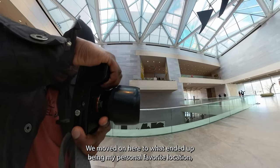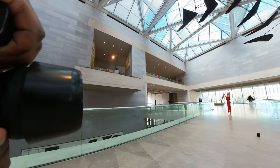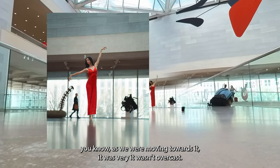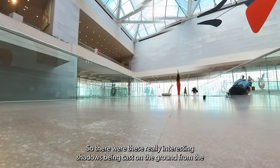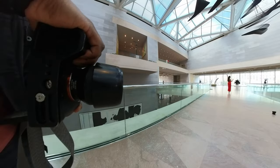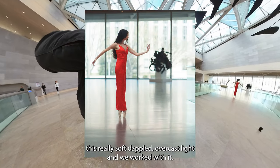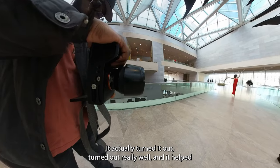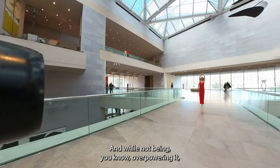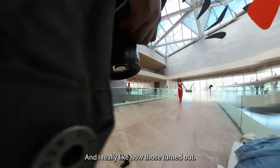We moved on here to what ended up being my personal favorite location, which was this sort of grand air walkway. When we saw it initially as we were moving towards it, it wasn't overcast — so there were these really interesting shadows being cast on the ground from the ceiling above, which has this really cool geometric pattern to it. But when we got up there, of course the clouds came over and it gave us this really soft dappled overcast light. We worked with it and it actually turned out really well. It helped give her red dress a really cool effect, and while not being overpowering, it helped her become much more prominent in the frame. I really like how those turned out.